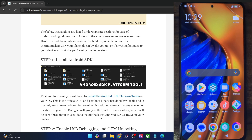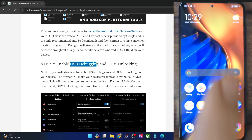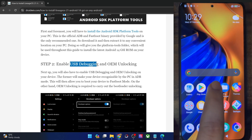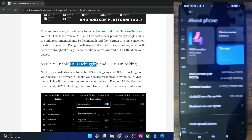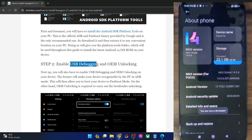USB debugging is required to execute ADB commands, whereas OEM Unlocking is required to unlock the bootloader on your phone. So let's now carry out both these tasks. For that, go to the Settings menu, then go to About Phone, and tap on MIUI version 7 times in case of Xiaomi, POCO, and Redmi. In case of all other phones, it will be Build Number.